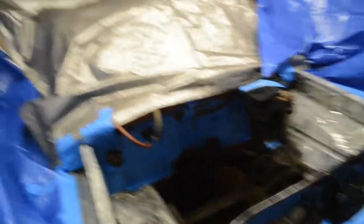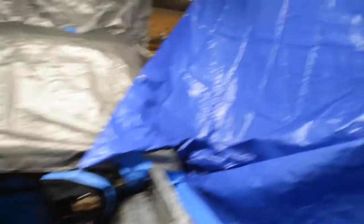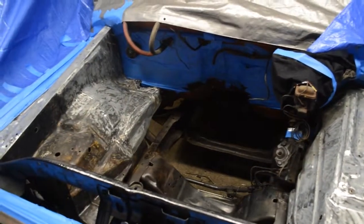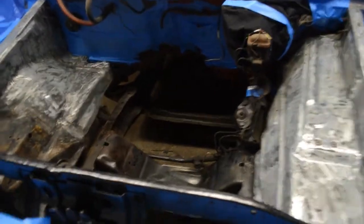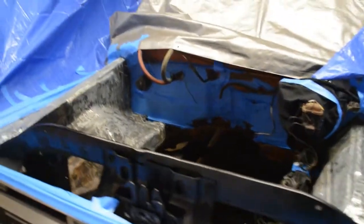It's about 40 degrees, maybe a little less outside. I've had the wood stove going for a while. I've got the inner fenders all bare metal for the most part, and the frame and crossmember are pretty much scuffed up and grease taken off. They were having a sale on blue tarps at Fred Meyer — six bucks, man — so I made myself a little paint booth here.